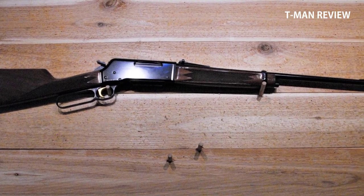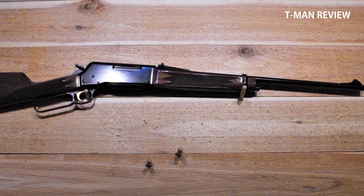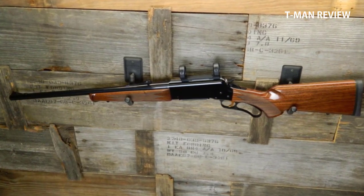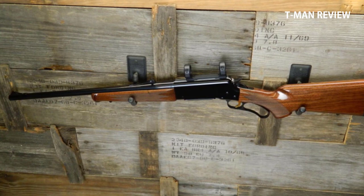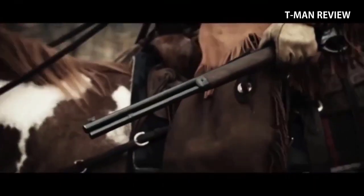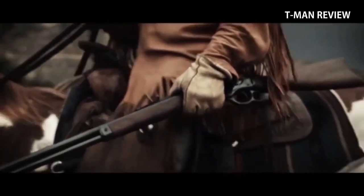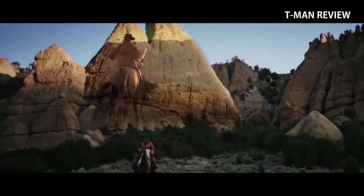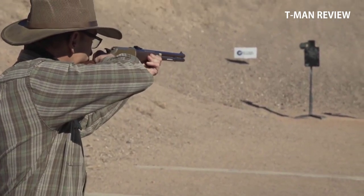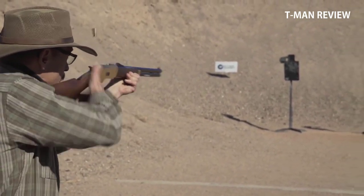It packs a wallop too, so it works great even on big game. Power is good, especially when hunting something like an elk, but that power can also be one of its drawbacks — the recoil may be too much for those that are a little smaller in frame. There you have it, guys. It depends on what you're going for. If you like this video, give us a thumbs up, click the subscribe button and the bell button next to it so you don't miss another episode. See you again soon.